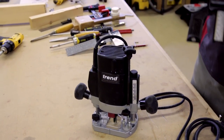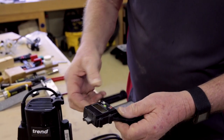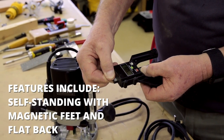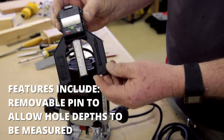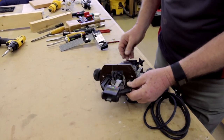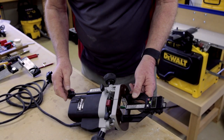If you wanted to have the cutter six millimetres deep, you would then adjust this by moving it up or down until you get six millimetres showing on the depth gauge. You can then adjust accurately so that the point of the cutter is just touching the bottom.